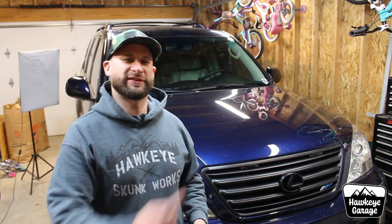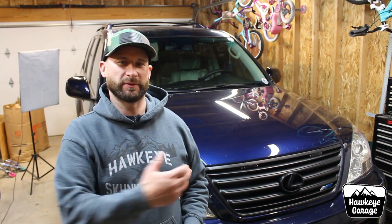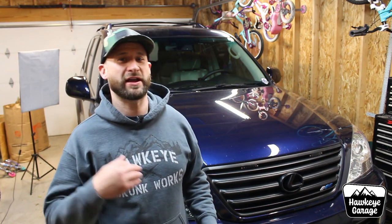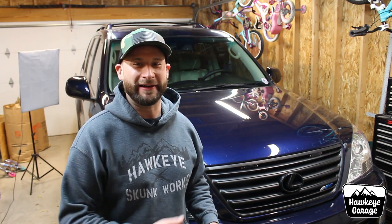Welcome back to the Hawkeye Garage. I am Joe. We've got the GX470 back in the garage. It's been almost two years now since we brought this home, and not too long after that, I made a little video where I complained about all the little things that I hated about it.